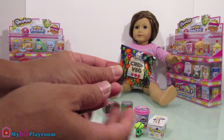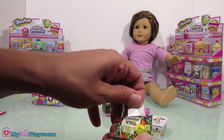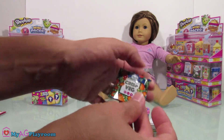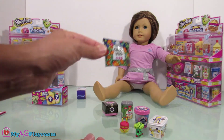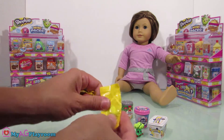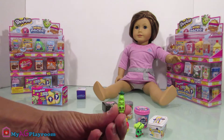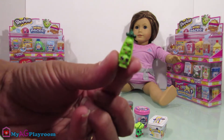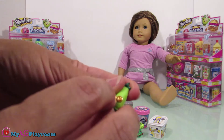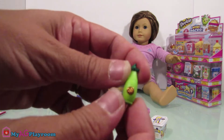Bag of crisp veggies — you can open it and close it and use it as an American Girl doll vegetable bag. Oh, there's a little bean, or peas. And this Shopkins has some golden circles on the back of them.